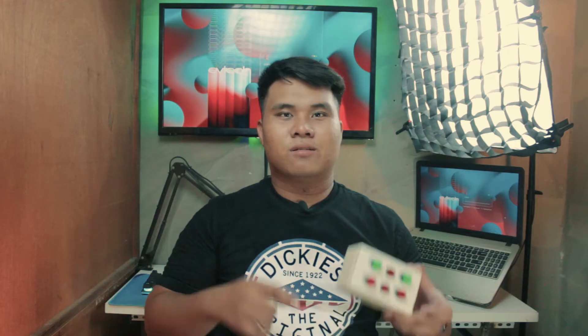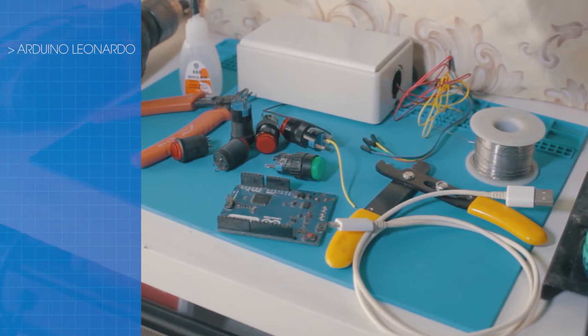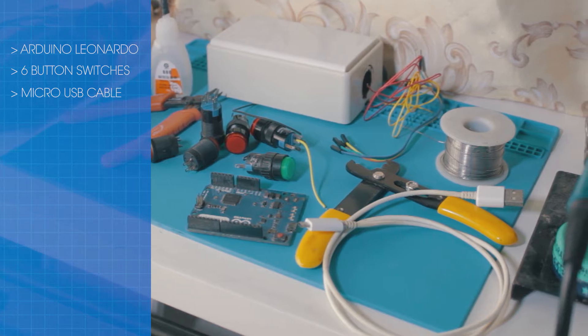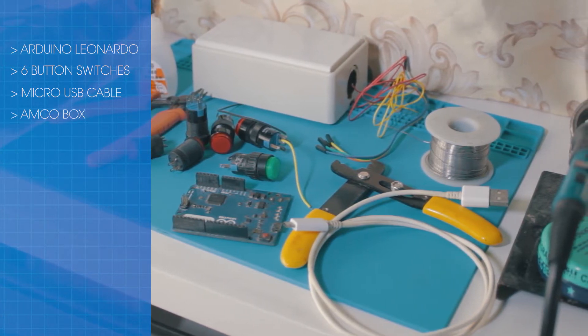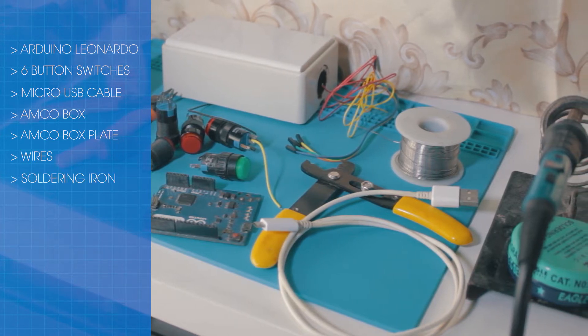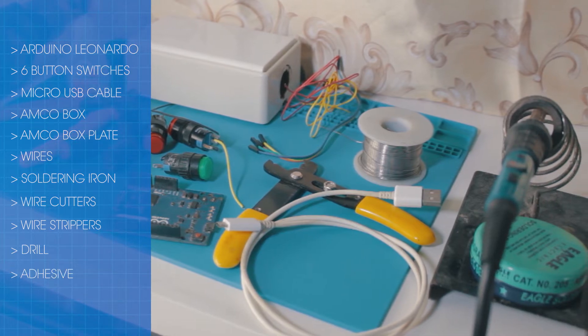And they're freaking expensive! This project can be created for under $10. Here are the things that you will need: Arduino Leonardo, 6 button switches, a micro-USB cable, an AmcoBox, AmcoBox plate, and wires. We will also need a soldering iron, wire cutters and strippers, a drill, and adhesive.